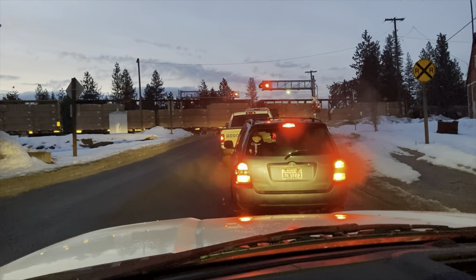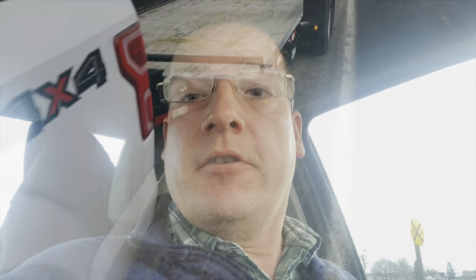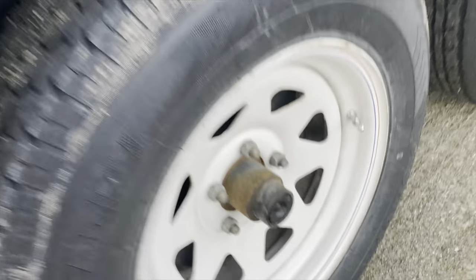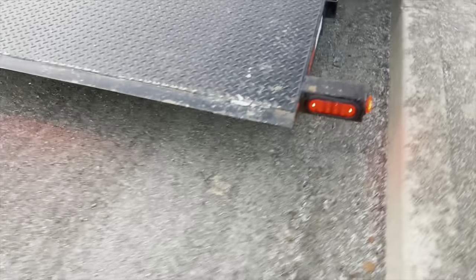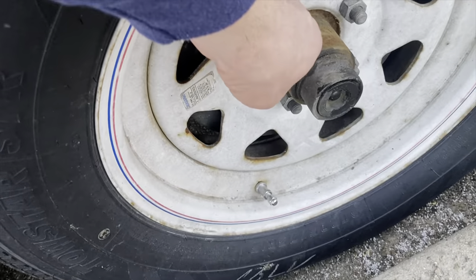Haven't even got out of the county yet and I'm already getting delayed. We are about a little over an hour into our trip, so I went ahead and stopped to do a walk-around, check the hubs, and make sure everything's okay on the trailer. This right rear hub has caused me problems before — we'll talk about that later.